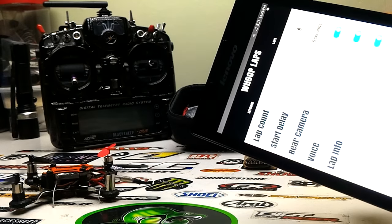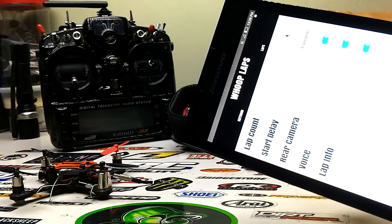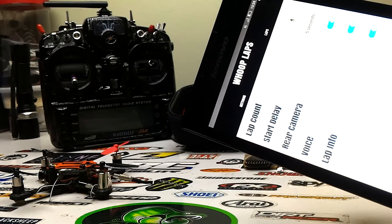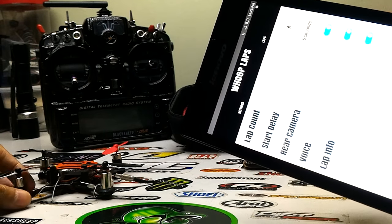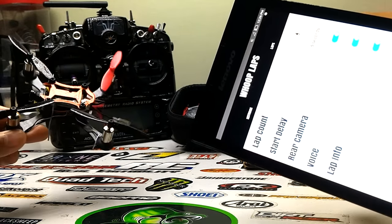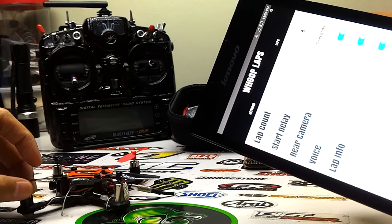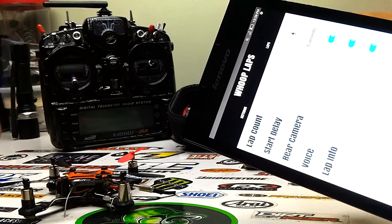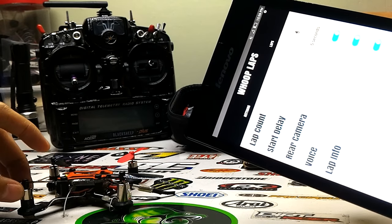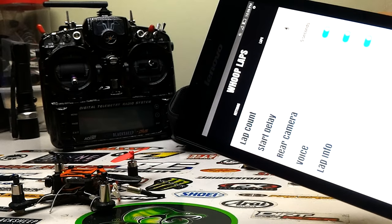If you have a couple of friends racing micros, the better option would be the TBS Race Tracker, which can track two or more quads using separate trackers by tracking the VTX signal frequency as the quad flies by. But if you're alone and just want to fly by yourself indoors or outdoors, download the Whoop Laps app — it's a great option. If you like my video, please like, comment, and subscribe. Thanks, and have fun flying!